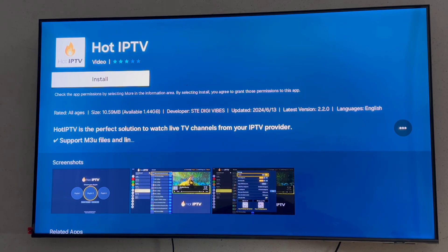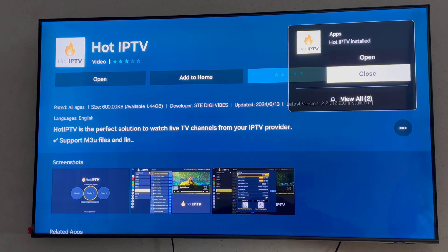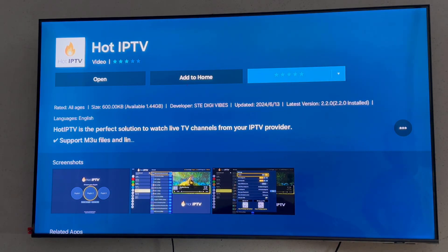I will click on it then click on install, and wait for it to get installed. Then click on open and wait for the app to load — the app was installed.